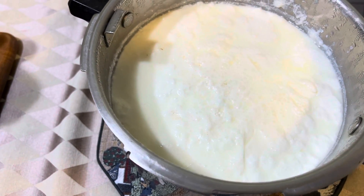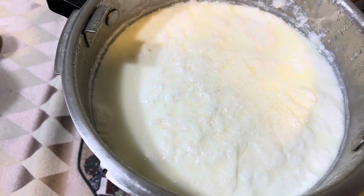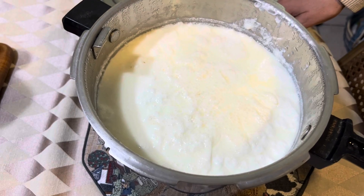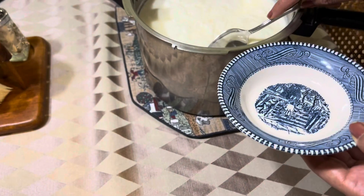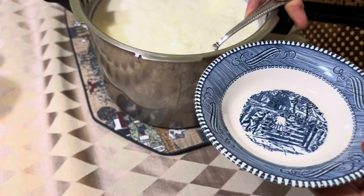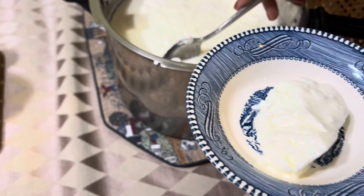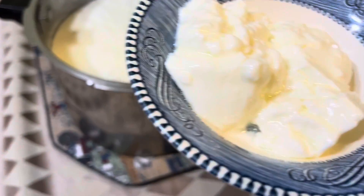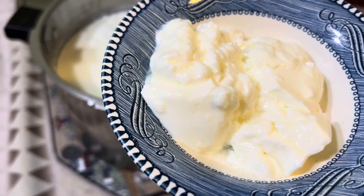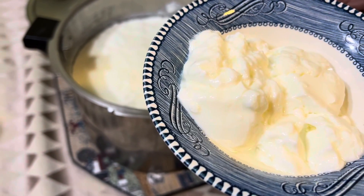This is your yogurt, and usually it's very delicious. You could mix it with fruits — I like mine with a piece of bread and a cup of tea. Looks nice. I want you guys to try it and see what you think. Thank you for watching!